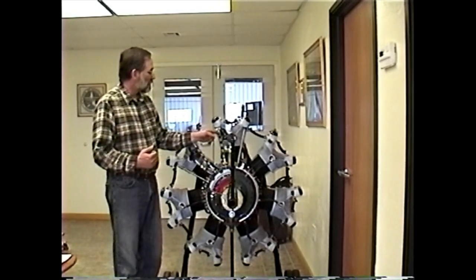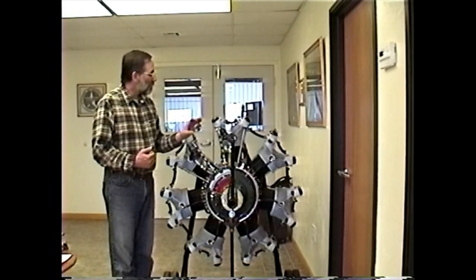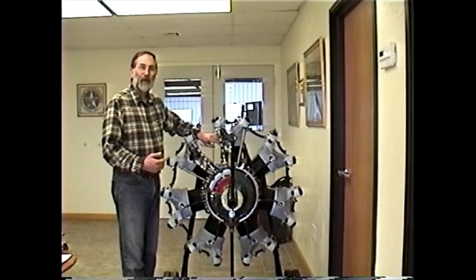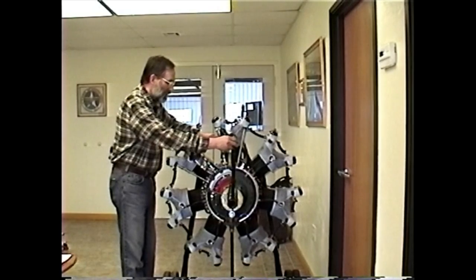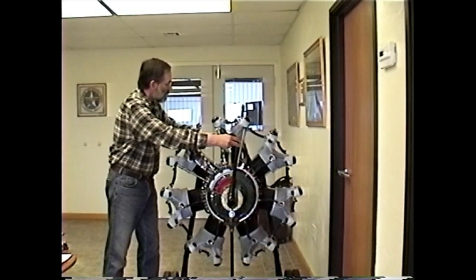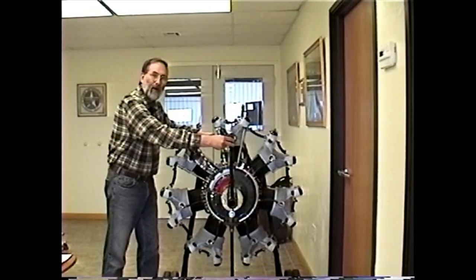I have a time right screwed into the number one spark plug hole. Many people use the time right as the only device to determine top dead center. The problem with only using the time right is that as you get close to top dead center, the piston stops moving — because there's a lot of play in the gear train and the master rod bearing. So if I move the crankshaft approaching top dead center, the piston stops moving even though I'm moving the crankshaft, then it starts again. In this much movement, the piston wasn't moving — so where exactly is top dead center?